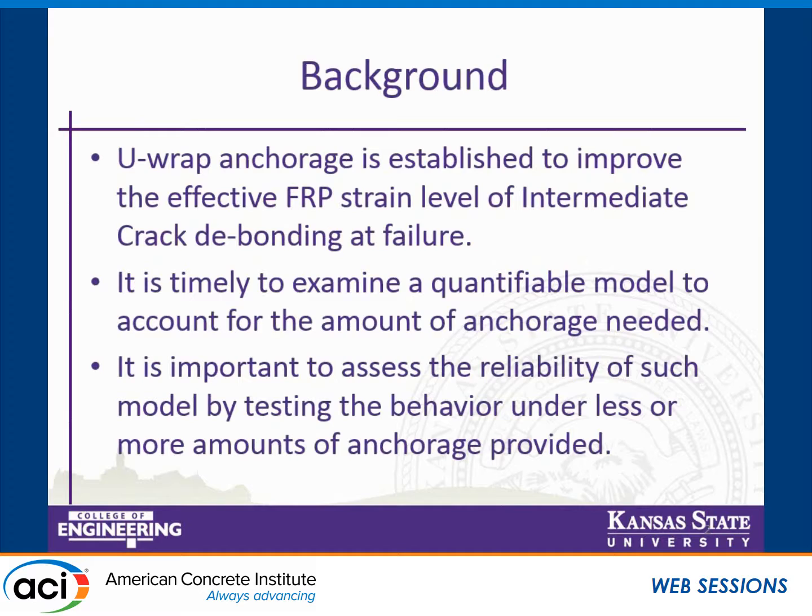As a background, URAP anchorage is established to improve the effective FRP strain level of intermediate crack debonding failure. It is about time for a quantifiable model to account for the amount of anchorage needed for a certain level of improvement. It is important to assess the reliability of such a model by testing behavior under less or more amounts of anchorage to see how that affects the improvement in the debonding strain.